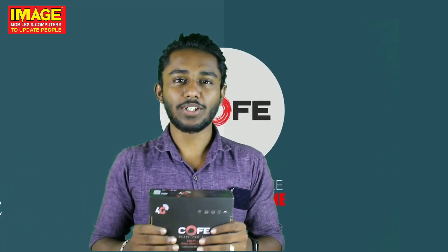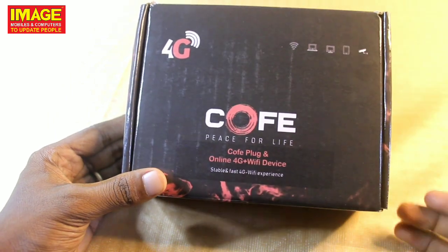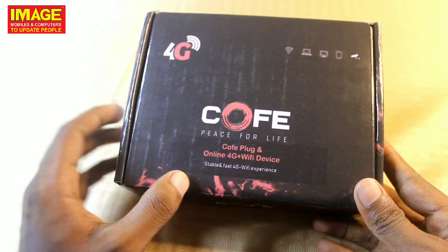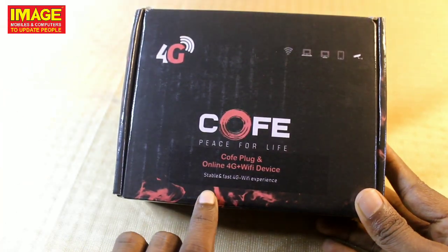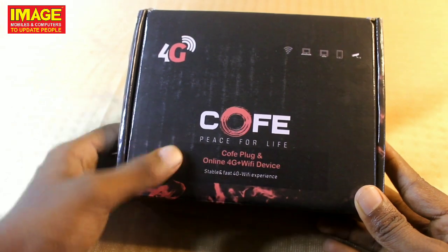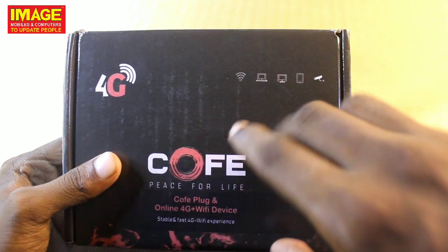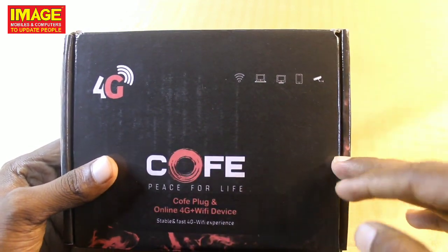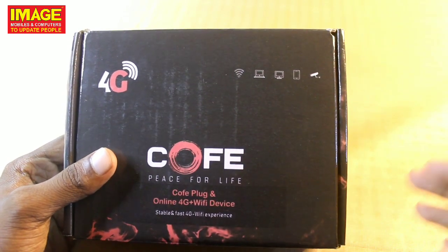Let's go to the unboxing details. This is our Coffee device. Coffee plug-and-play online 4G plus Wi-Fi device. It is the world's best 4G device, providing a stable and fast 4G Wi-Fi experience. We can use it with a mobile device, desktop device, mobile phone, and CCTV device.